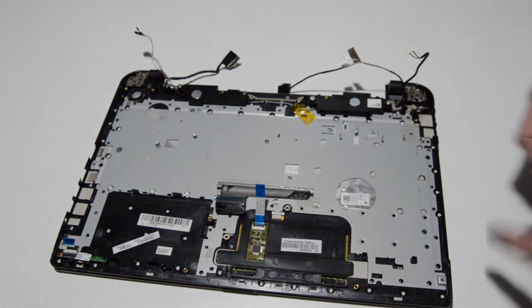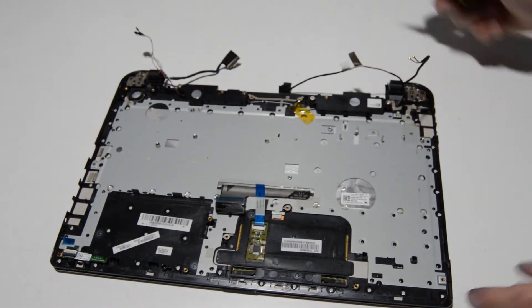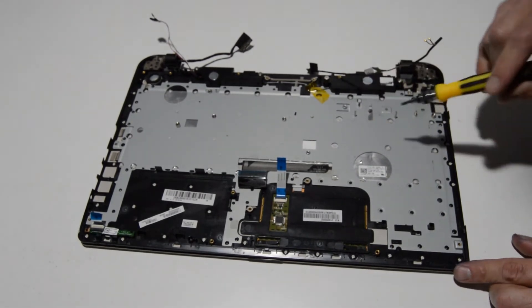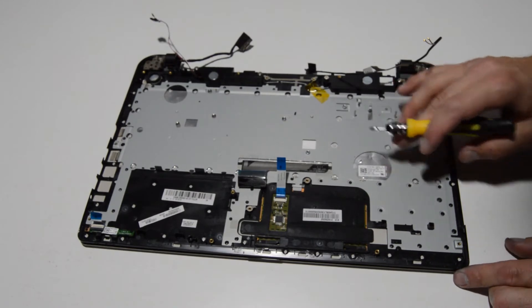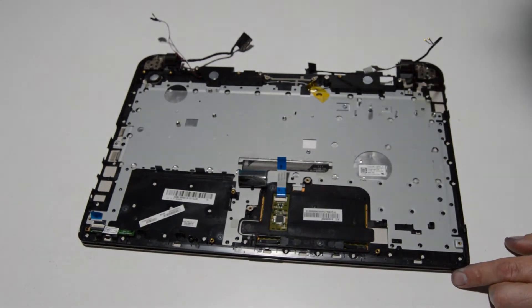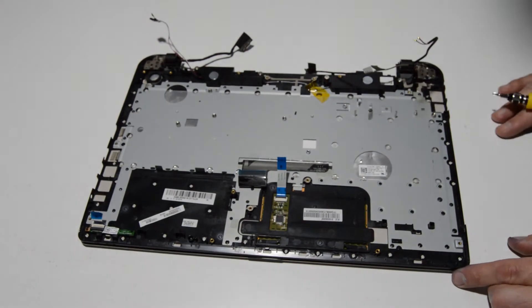The LED board can be left in place, but if you need to remove it, it's just one screw. The speakers are just a couple of screws. The keyboard is riveted into the palm rest and is not removable, and the touchpad also does not appear removable — so if you need a touchpad or keyboard replaced, you'll need to replace the whole palm rest assembly.